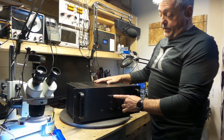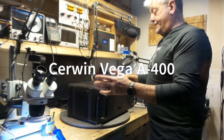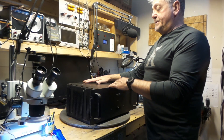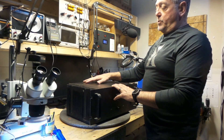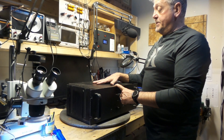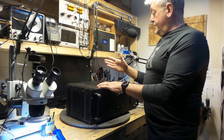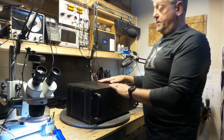On the bench today I have a Cerwin Vega A400. A customer bought it and tested it out. He said it was working but not working properly. He wants me to open this up, check the capacitors, do a bias check, and see what else I can find along the way.